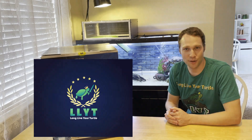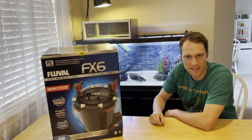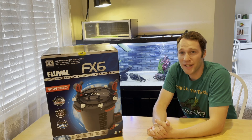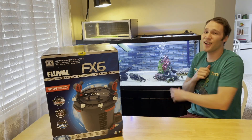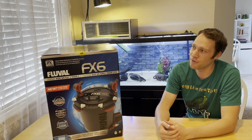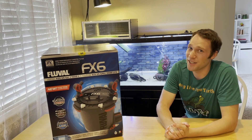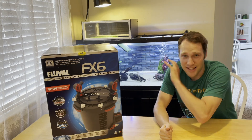Ladies and gentlemen, the best turtle tank filter is the Fluval FX6. In Long Lover Turtle's opinion, this is the best turtle tank filter that you can get for your indoor aquarium, like the one behind me. This one's 75 gallons - that's excellent for a Fluval FX6 like this. You could even probably get up to 120 gallons before you think of getting another one. Because all those other budget filters, they work, but they don't work as amazingly and as efficiently as this one.